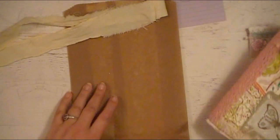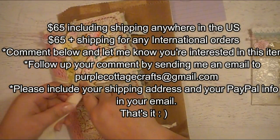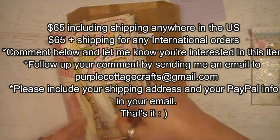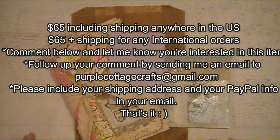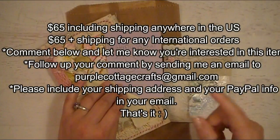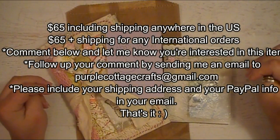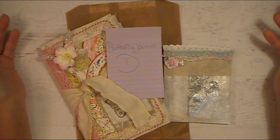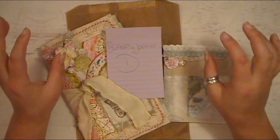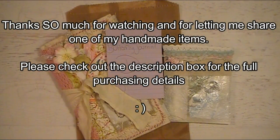This is Butterfly Journal D and it will be $65 including shipping here in the US. If you live outside the US it'll be $65 plus shipping depending on where you live. You're going to get the journal, the craft bag, the embellishment pack, and extra goodies. If you're interested in purchasing Butterfly Journal D, please leave a comment below indicating your interest with the name and letter, then follow that up with an email to mypurplecottagecrafts@gmail.com with your shipping information and PayPal info, as PayPal is the only form of payment I take. This will be first come first serve — once sold I'll update the title with SOLD in capitals. Happy scrapping, happy planting, happy crafting, and I'll see you in my next video!